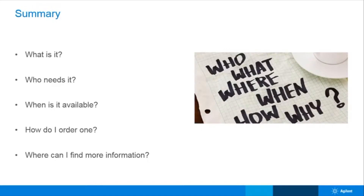We will talk about what it is, who would need one, when they are available, how to order one, and where you can find additional PPM resources.